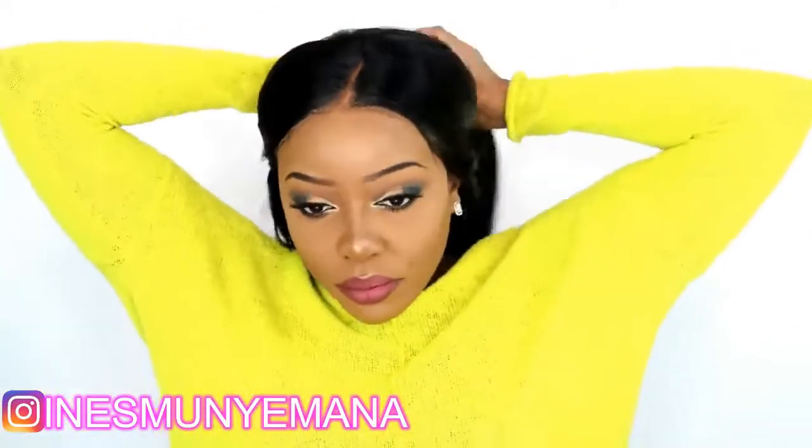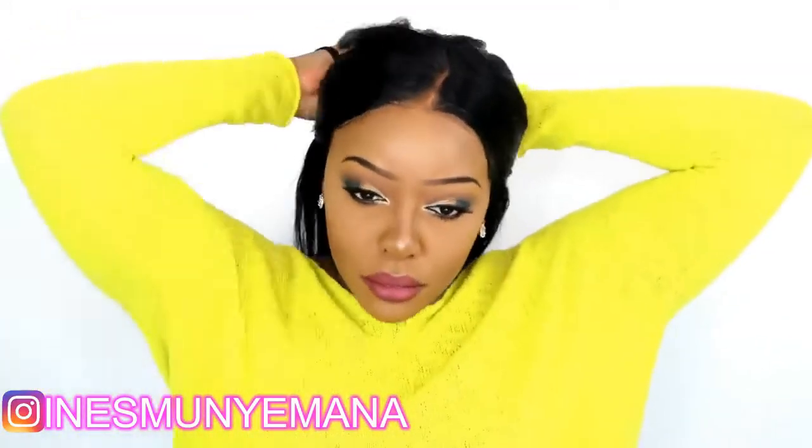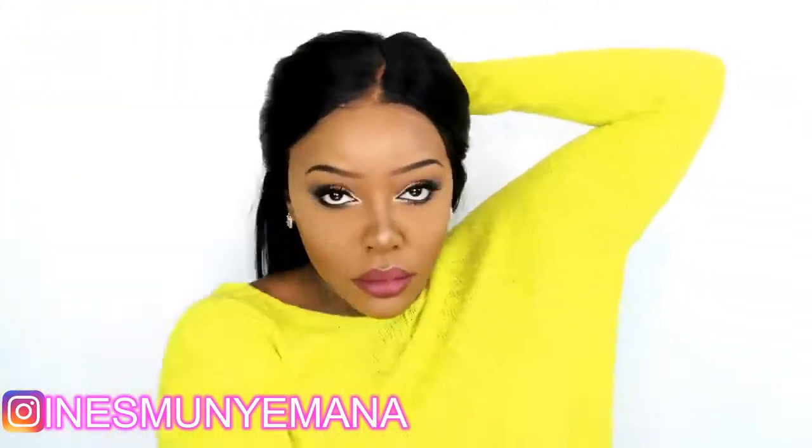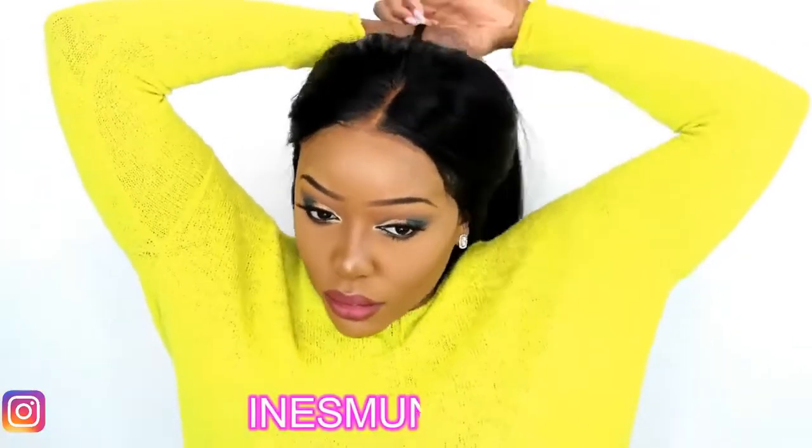Now let me show you some quick hairstyles you can make with this hair. I love the quality of the hair and the color came out very great — the black took very well and I was happy about it. Let me show you a few hairstyles.